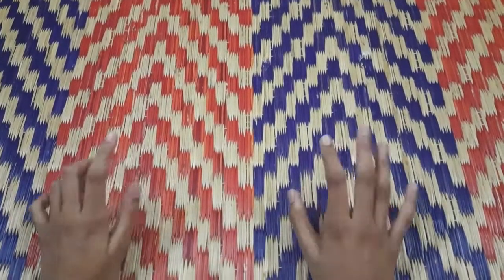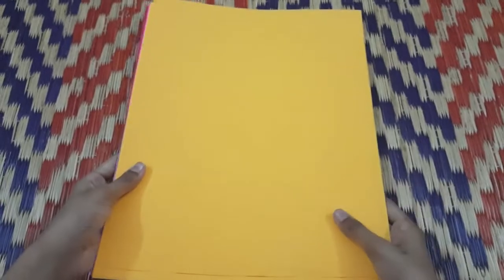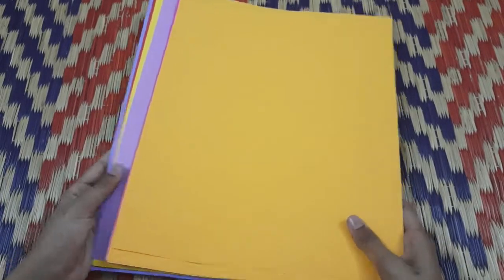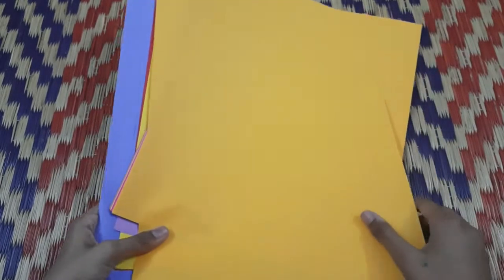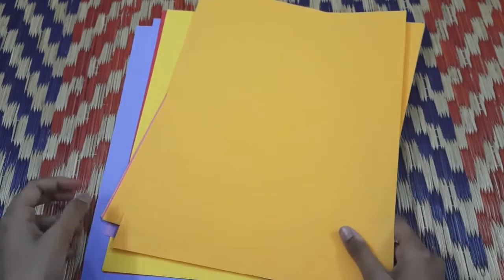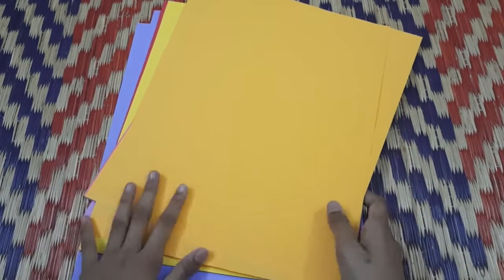I am going to show you what you can do. I am going to show you some craft things and some color papers. I am going to show you 10 colors and 3 colors.